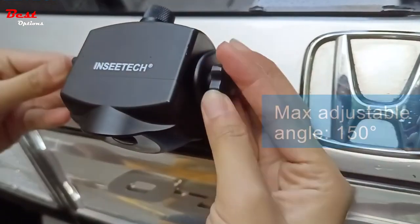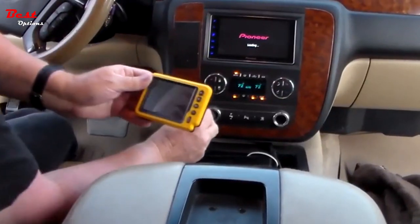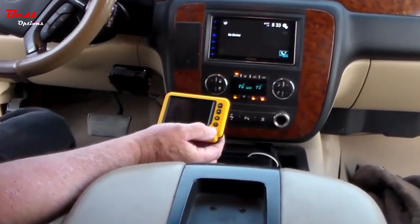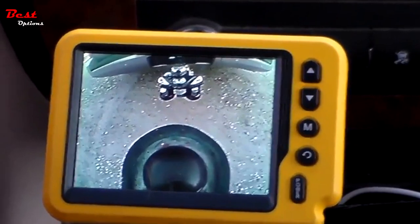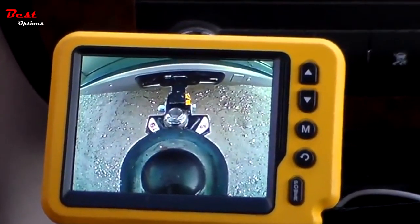Wireless options are great because they require less work and mechanical know-how to connect them to your truck or trailer compared to fully wired units. Whether you plan on towing your dirt bike to the track, taking your RV camping, or simply want to drop some trash at the dump, a wireless trailer hitch camera can be indispensable. Since they all have different features, it can be tough to select the right one.